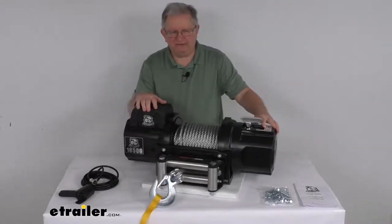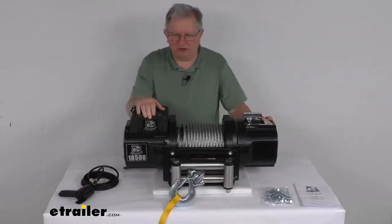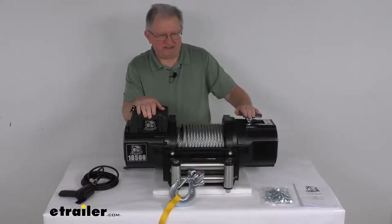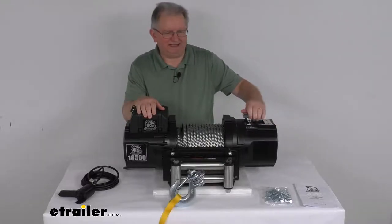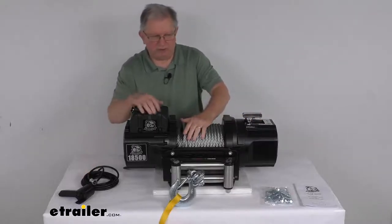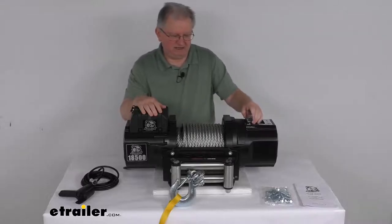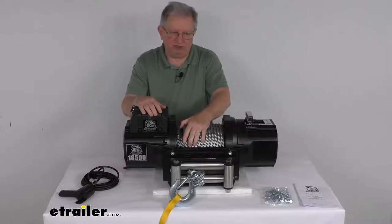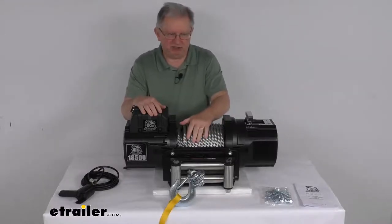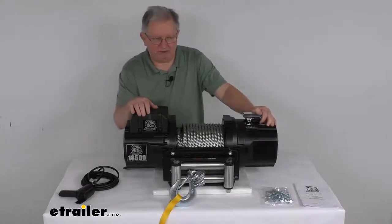It offers a free spooling clutch which ensures fast rope payout and reduces wear on the motor. The clutch handle right here — when pointing this way it's in the engaged position so you can operate it with your remote. If you turn it the other way, it's disengaged, meaning you can pull out as much wire rope as you need. Once you have enough, flip it back to engaged and operate it with your remote.